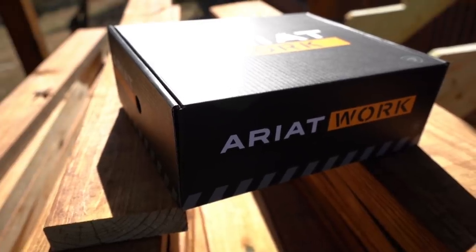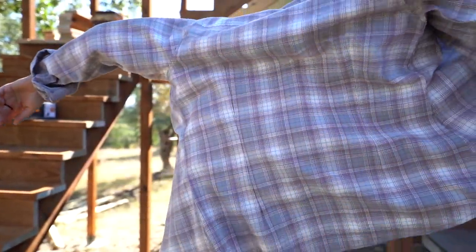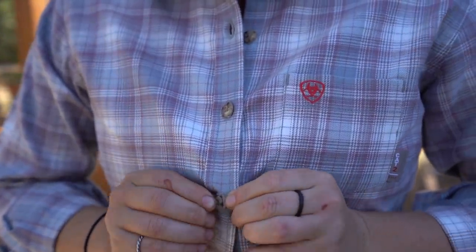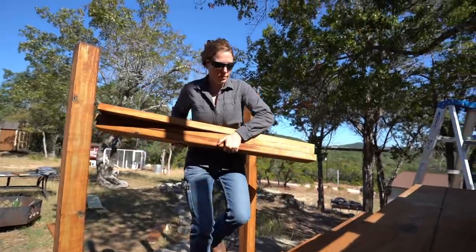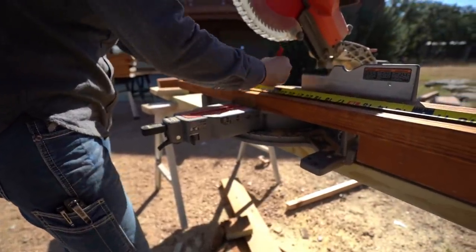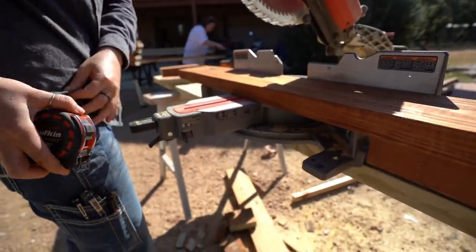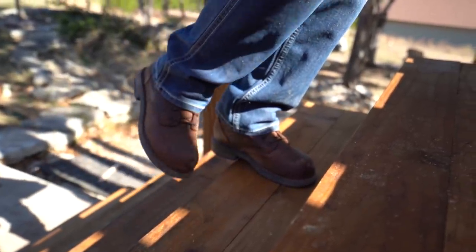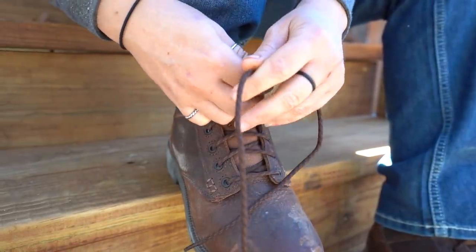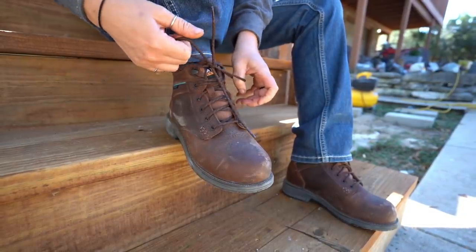I want to thank this video's sponsor, Ariat. As a woman in the trades, it is so awesome to have Ariat introducing their workwear line made for women by women. They think of the fit, function, and durability. I am rough and tough on my work clothes, but the boots, jeans, and shirts have no problem keeping up with me. Every piece of their line is designed to work as hard as I do. I personally love that the jeans not only have full size pockets on the front but also additional pockets along the side — great for keeping multiple tools at the ready. I've also been really impressed with their boots. I love the style and support they provide, and I don't know the last time I wore a more comfortable boot right out of the box. I'm wearing their mid lace work boot that has a composite toe, which means they protect me on the job site but are still lightweight. If you're interested, there is a link down below for 10% off your first order. Big thank you to Ariat for supporting what I do.